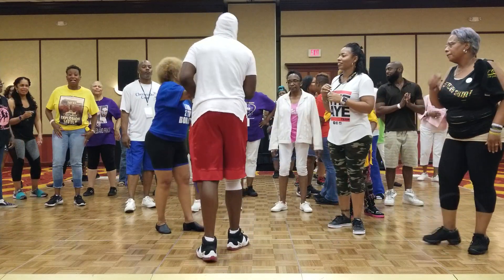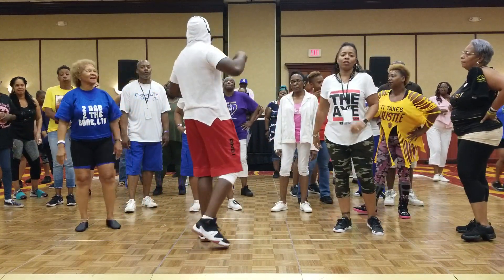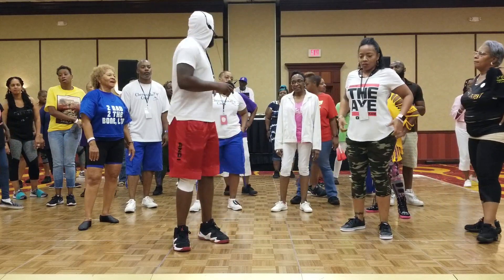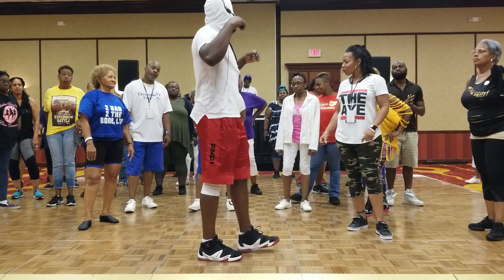Once again, ladies and ladies and ladies, what's the little line dance? Collaborating with my girl Shay Bruno out of Texas. ATL slide is the Texas chapter. Next dance.